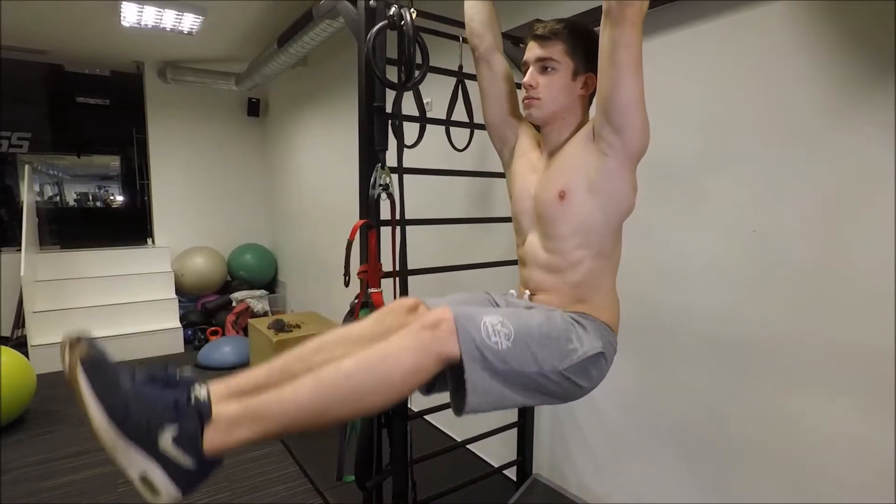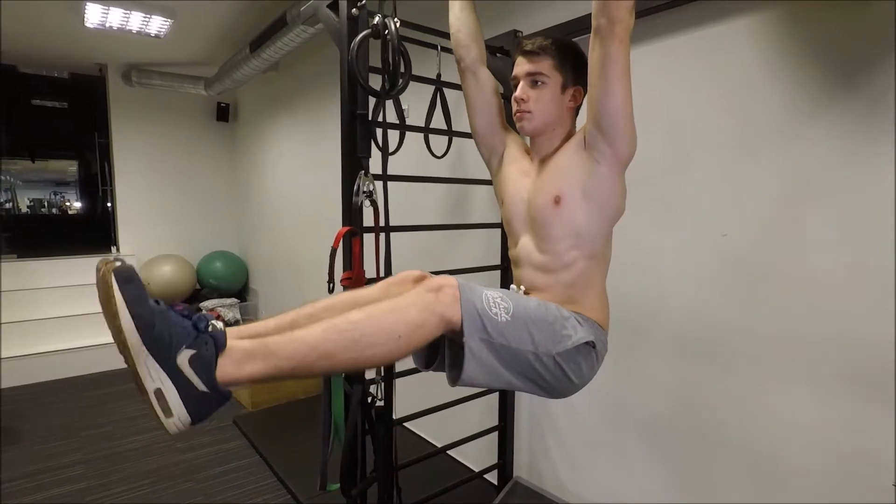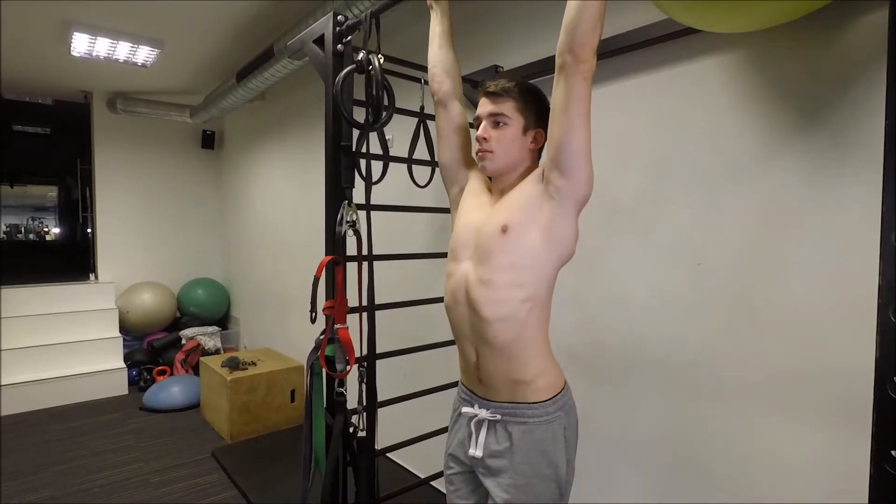Another important thing is that on the way down you don't just let those legs go — you still have to contract them and slowly release them, so you also have that contraction on the way down. And then another important thing: while already at a lower position, you won't just stop while being straight but you actually want to flex the muscle.